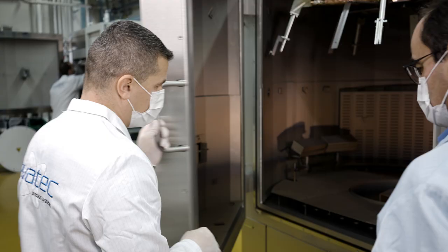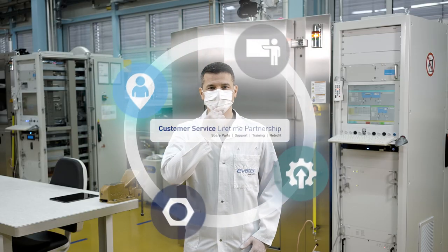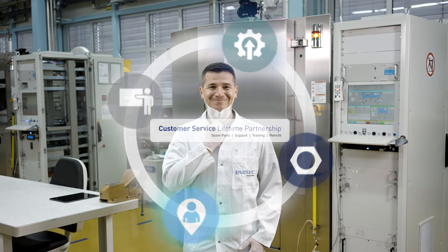So why not get in touch with us now and find out how working together with our customer service is the perfect way to get the most out of your Evertech tool.